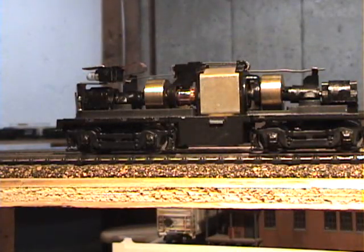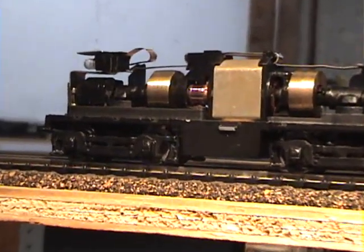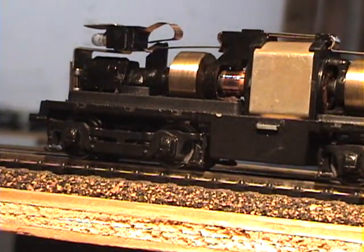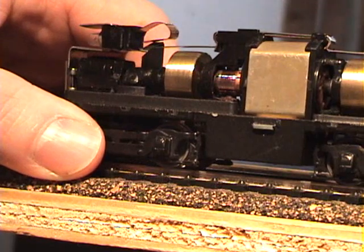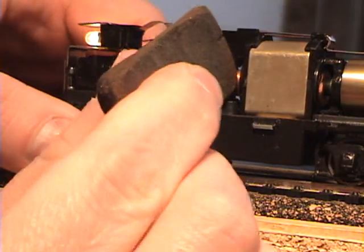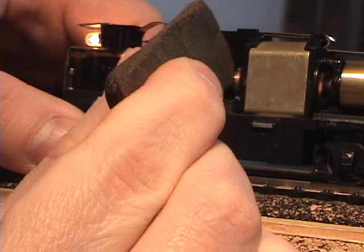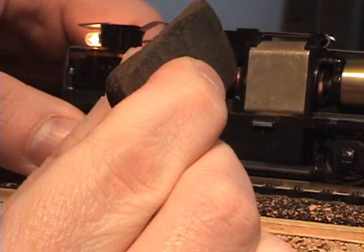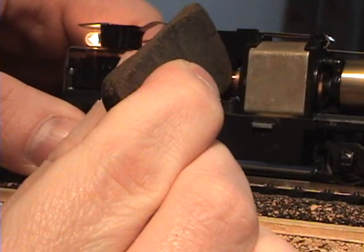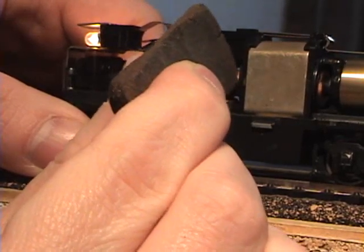You can just take it on the track like it is right now. Hold the locomotive, turn the power on to full preferably, and just take the Brightboy right in there on the armature until you get it nice and shiny. That will help alleviate any dead spots you might have on the armature and make it run smoother and better — you'll be able to run it slower.